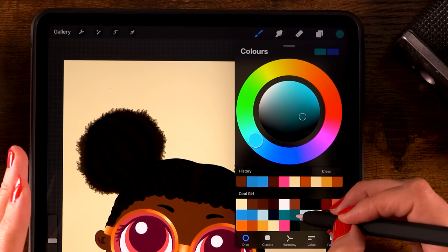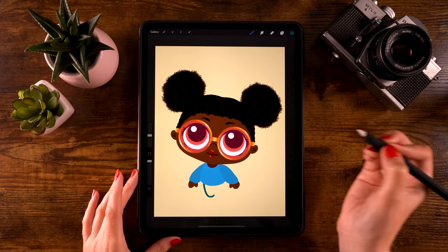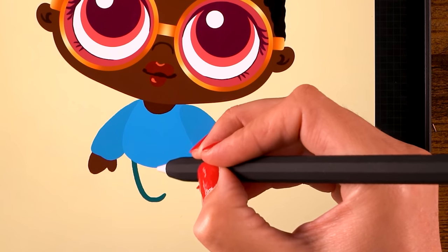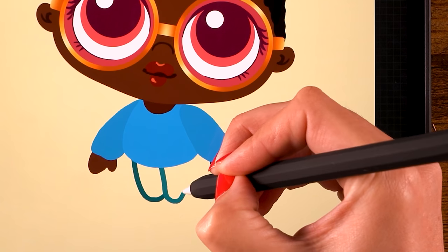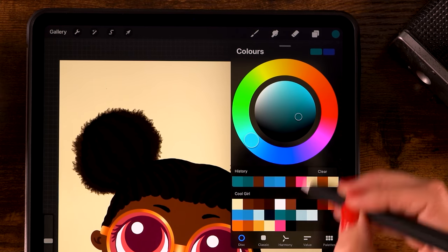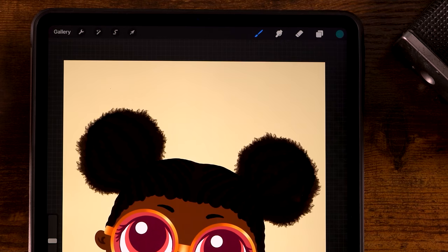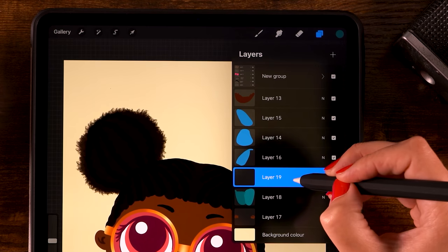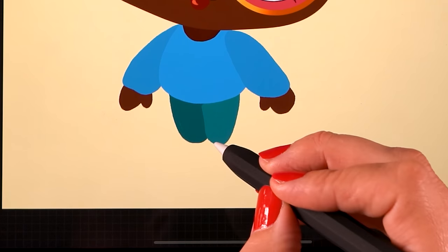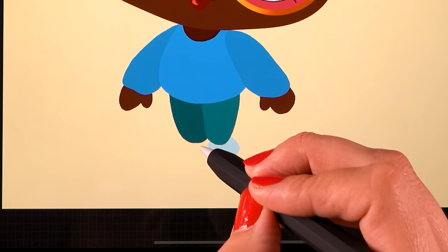For the legs, create a new layer by clicking the plus. Start with the darker color and make a rounded shape here at the bottom. Then grab the lighter color and do the same thing starting at the center of the belly - make a rounded shape and go back up to close it so you can fill it. Do the same thing on the other side with the darker color, making sure the shape is closed, then drag in the color. For the feet, create a new layer, place it underneath the pants layer, grab the pretty light gray color, and make very simple rounded shapes, coloring them in by hand on each side.